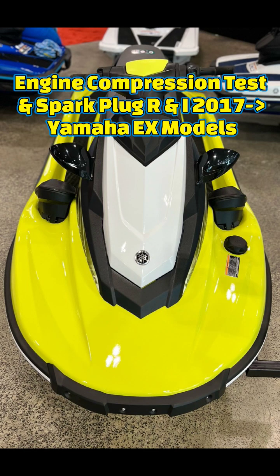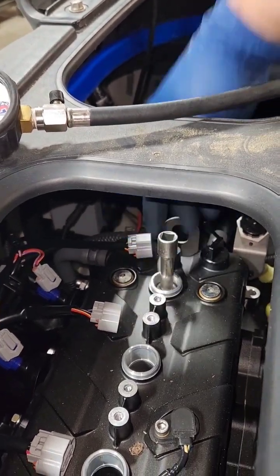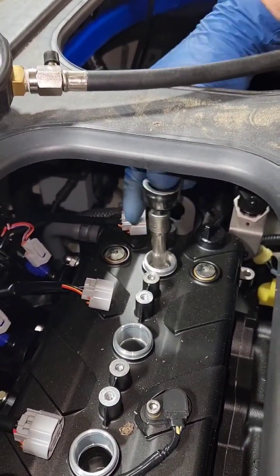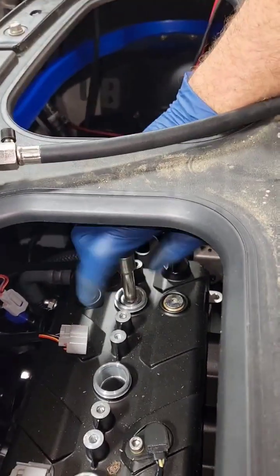In this video I am performing an engine compression test on a TR1 equipped Yamaha EX ski. If you have ever had a problem removing your number three spark plug, check out this tool. This is the tool configuration you need to remove and install the number three spark plug for the compression test.